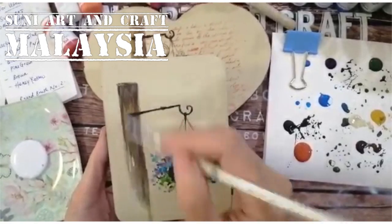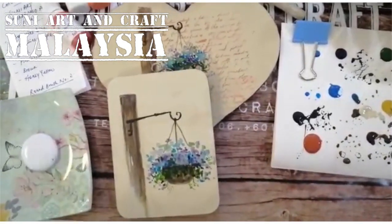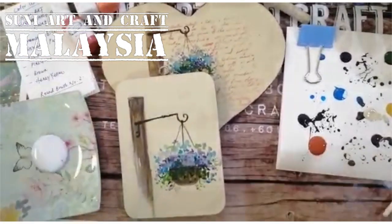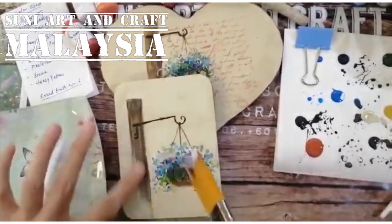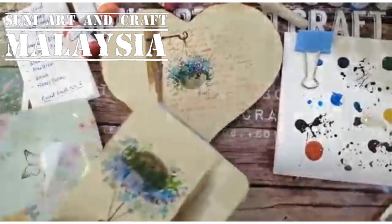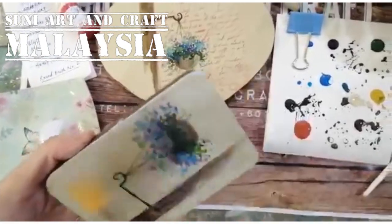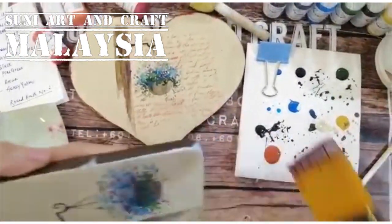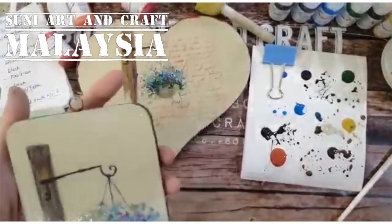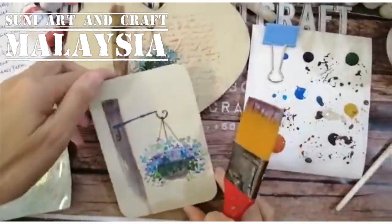After blow drying, we have to protect with one layer of water-based varnish. This is important — if you make a mistake on the stamping you can wipe it off. Just apply a thin single layer of varnish for protection, then blow dry.